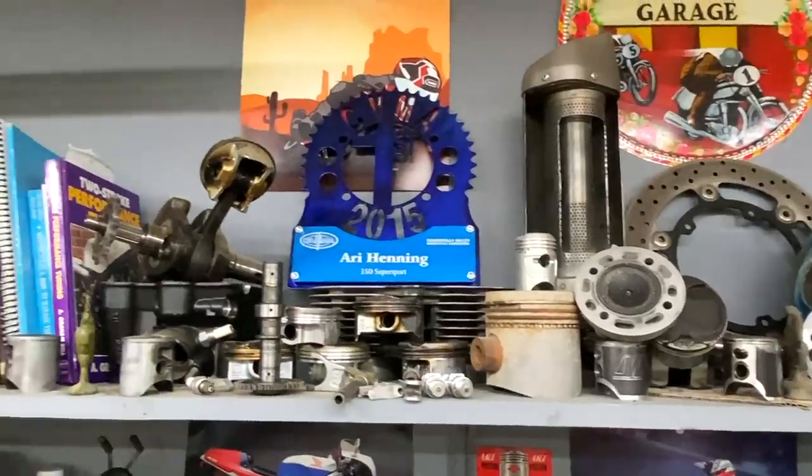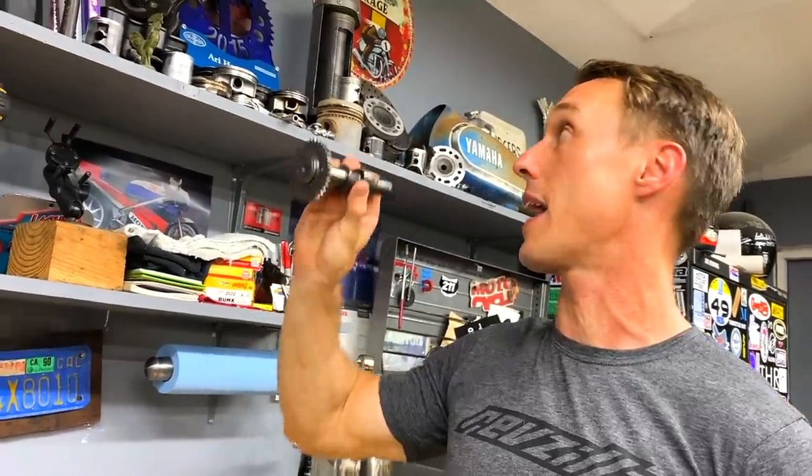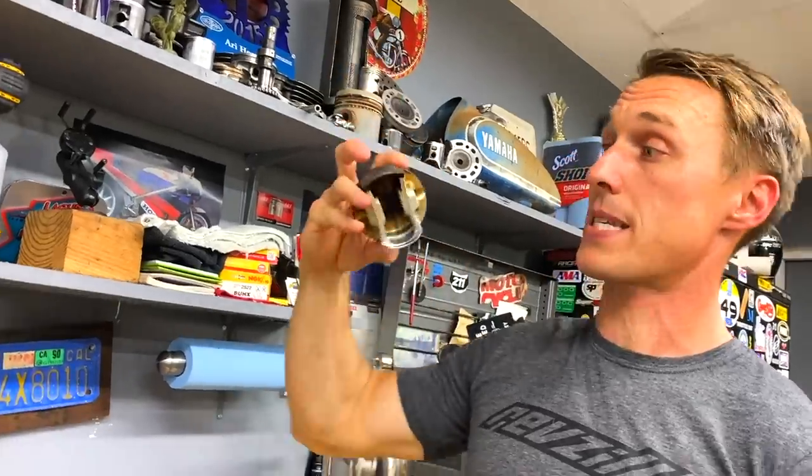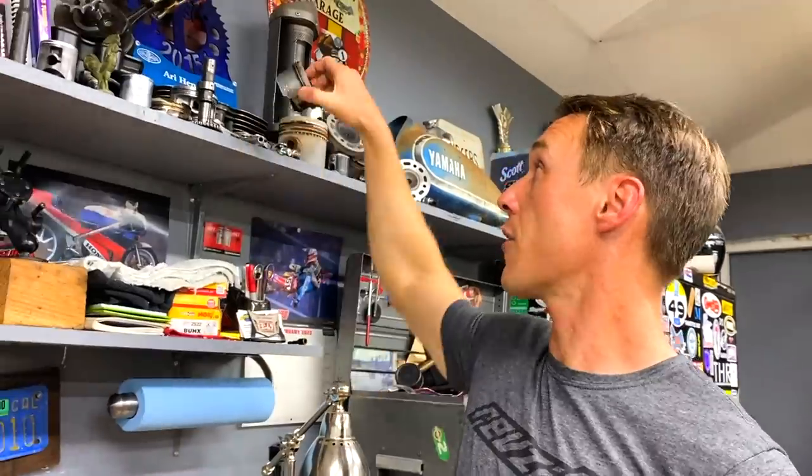Next up on the shelf is my little altar to the gods of speed. This is a lot of damaged engine componentry. This is a piston out of my RM85. Got a torched camshaft from a CBR that looks like it had a lack of lubrication. We've got a piston that is seriously scuffed up and overheated. The shelf is all just stuff that I myself ruined.